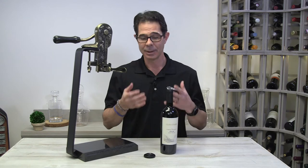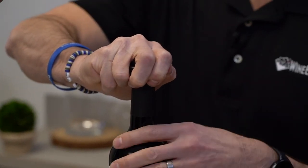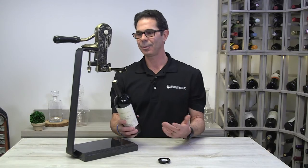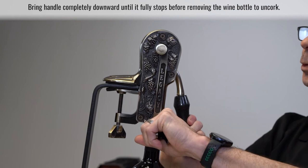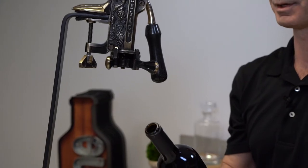So let's see how it works. The first thing we need to do is remove that foil from the top with any foil remover. Next we take the bottle, put it right into that legacy corkscrew, clamp the handles and let that smooth gliding nonstick coated worm do the work. Bring that handle back towards you and voila, cork is out.